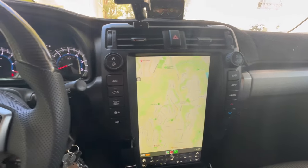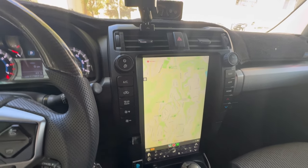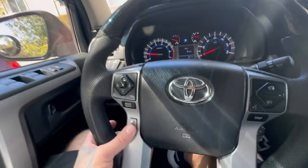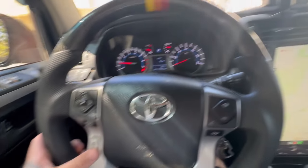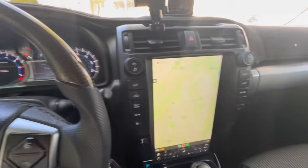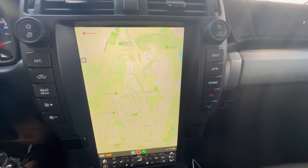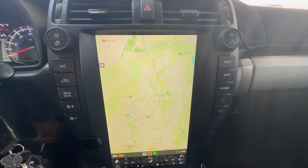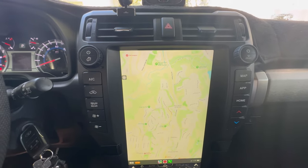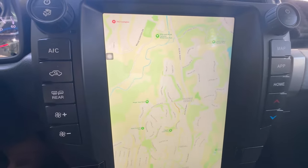The only remaining thing from that issue is the volume down on the steering wheel — it'll go up but it just won't go down. That was the big 'oh shit' moment where I thought this thing wasn't going to stay in my truck, but they fixed it and it's been better ever since. The only other lingering issue is the color fading on CarPlay after long trips.